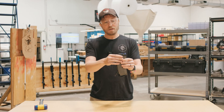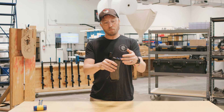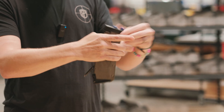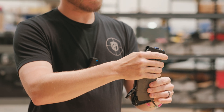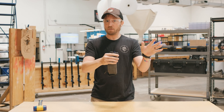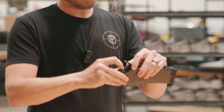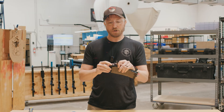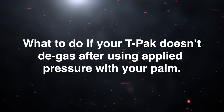If you're in this condition, the first thing I do is use my hand — I'll use my palm and put pressure on the top of the t-pack to get it to disengage from the piercer. In this instance I was able to use my palm; it did require a little bit of force to get it to disengage. At this point you can safely remove the t-pack, load up another one, and keep on training.